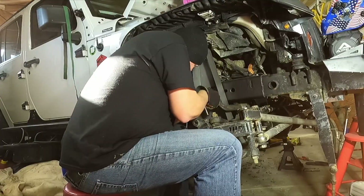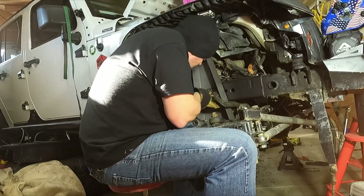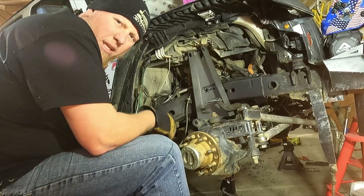Welcome back to the build series. I was told by a couple people to start on the passenger side, so I stopped working on the driver's side and stopped cutting a bunch of stuff out that I was cutting out, because I may not even need to cut all that stuff out. So we're going to stop working over there and start working on the passenger side here.